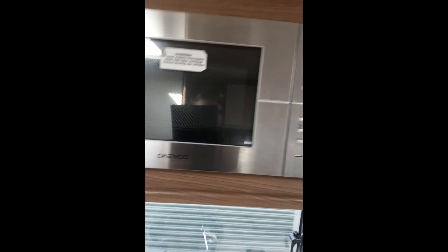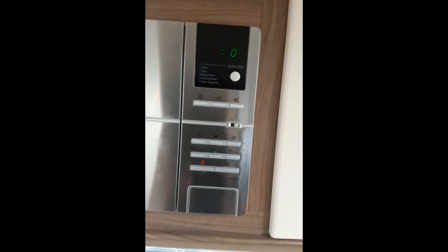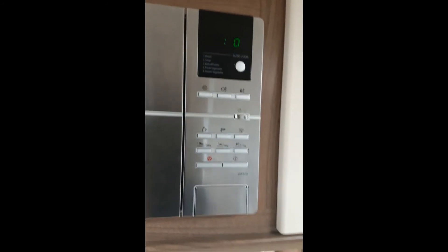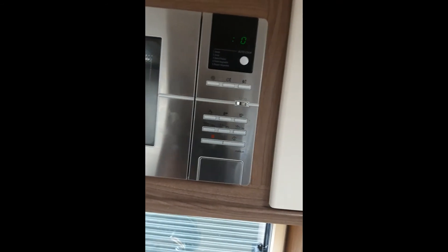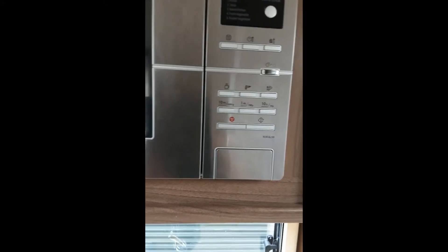Under here you have all your gas manifolds for all your appliances, if you need to access them. Above is the microwave. To access it, hold this button here and you can go through all your different settings. For more information, refer to the information package in the book pack.